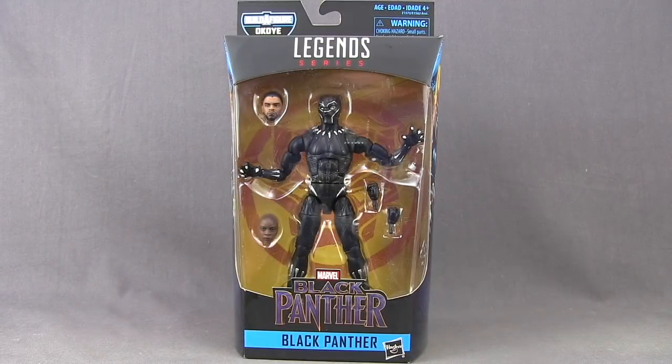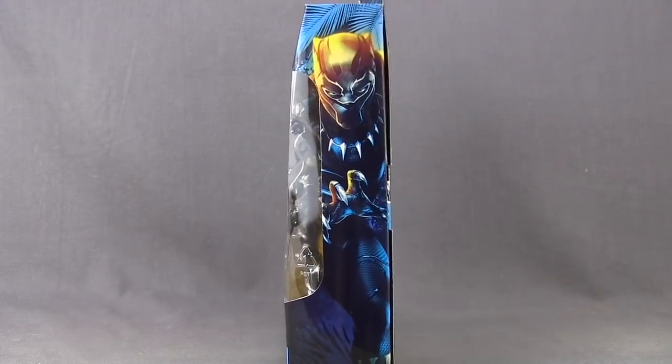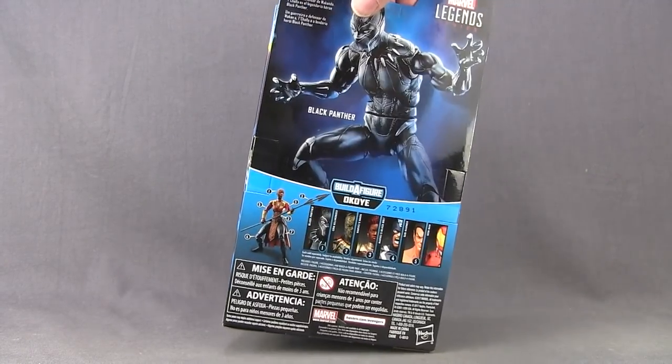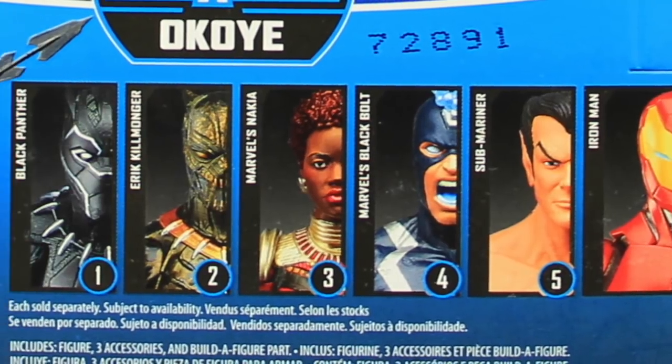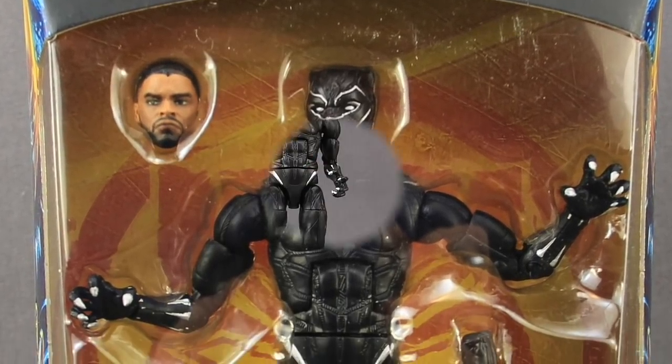This figure comes packaged in the same style we've been seeing with all the Marvel Legends. Up at the top you've got the Marvel Legends series logo, the figure is clearly displayed in the window box, and down below you've got the Black Panther movie logo and the name of the character. On the very top of the packaging you have that Black Panther symbol, and on the sides just some artwork for Black Panther. On the back of the packaging you have an image of the figure, a brief bio in multiple languages, and down below a look at all the figures in the wave that you need to get in order to complete the Build-A-Figure. Alright, let's get this open and take a look at what's inside.